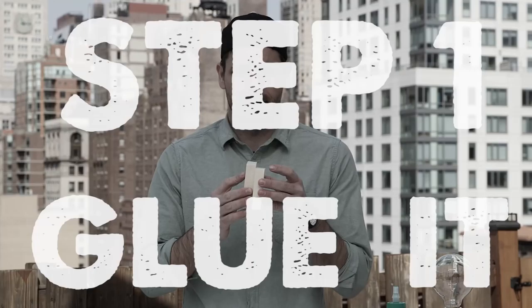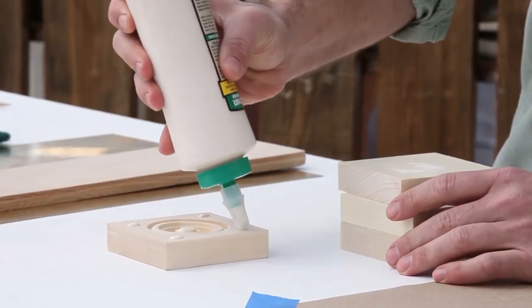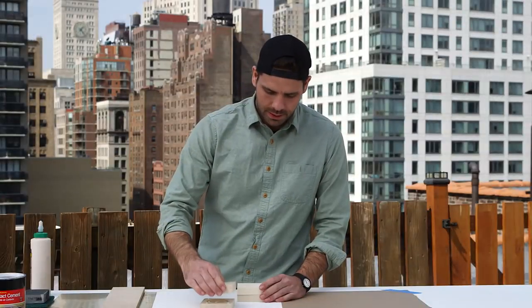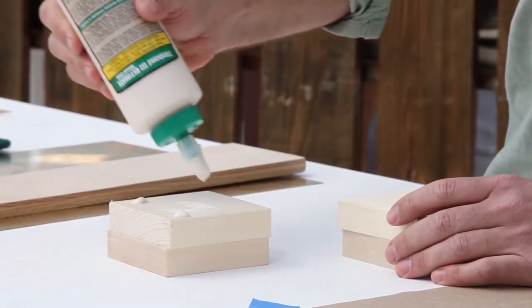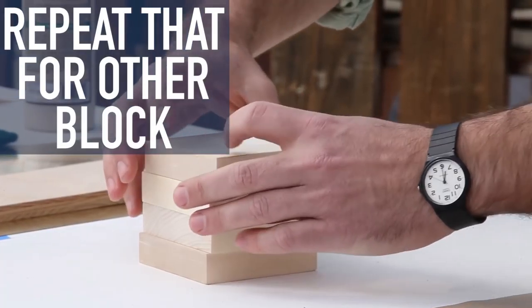Step one: take four of these things — the rosettes — and you're going to glue them together face to face. Start by gluing in each corner just a little piece. Take the next one, put it on top, and glue all four pieces together with this piece facing the inside. Repeat that process for both blocks.